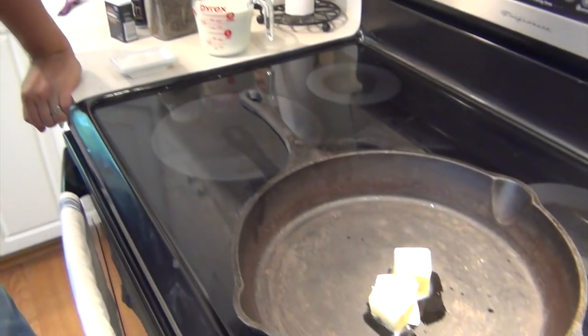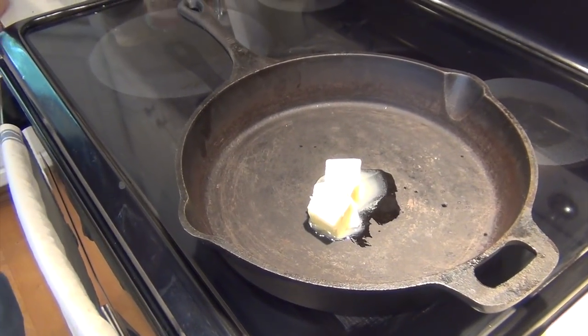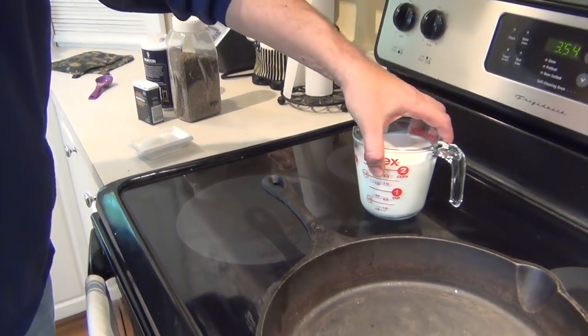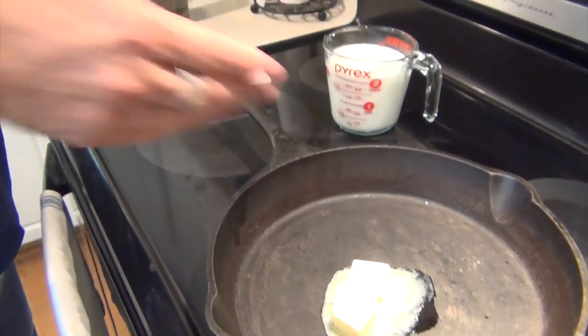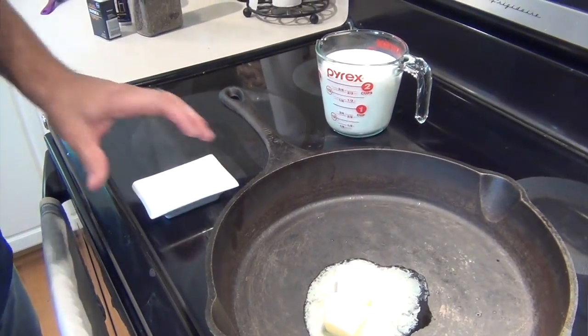I've got a skillet. I'm going to start a roux. A roux is fat — in this case butter, but you could use oil or any other fat that can melt — and then flour and some kind of cream or milk. In this case, I'm using whole milk, flour, and butter. It's about four tablespoons of butter, two tablespoons of flour. Once this gets melted down, we'll add in the flour.